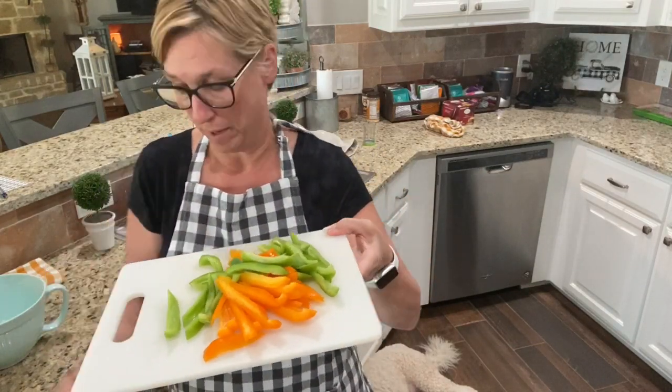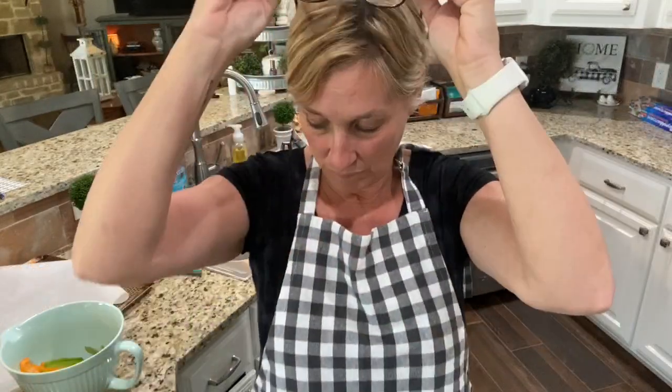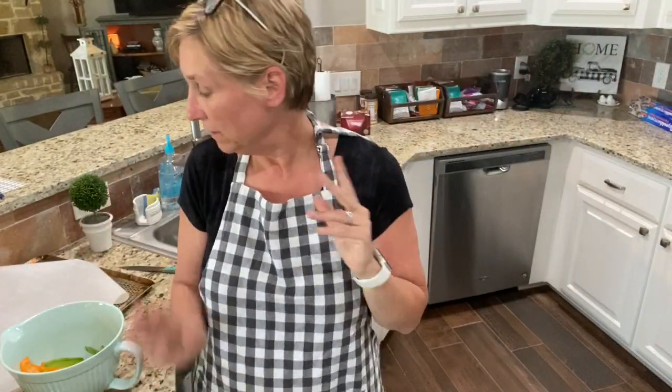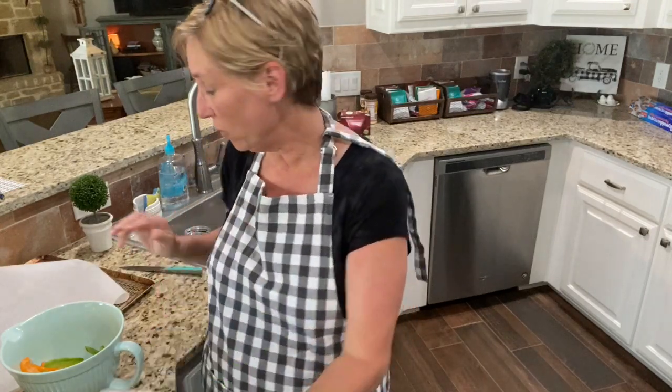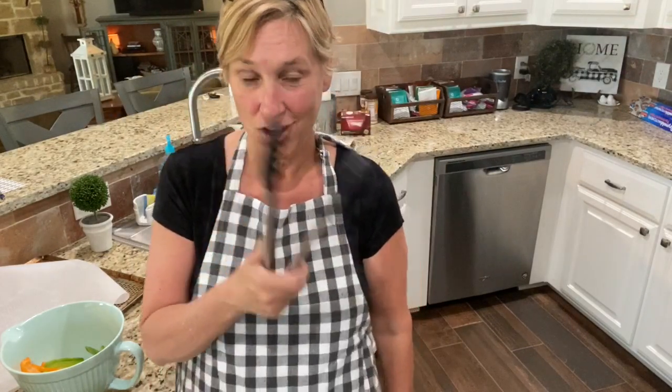Of course I forgot something like I always do - I had to go get the meat and the cooking sheet. So it's one pound of chicken tenders, the ones that are already cooked and already sliced. And then I forgot something else - hold on, sorry guys.